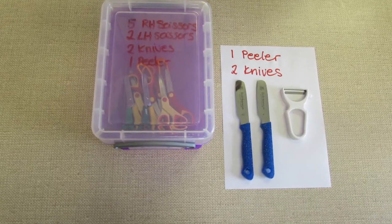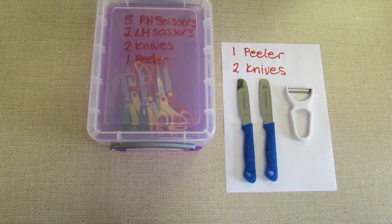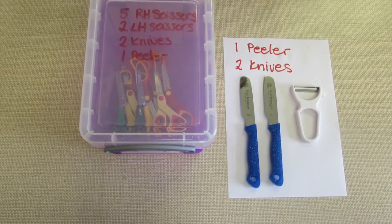Then, at the end of the session, count the tools back and double check to make sure the numbers match.